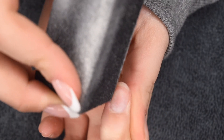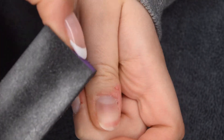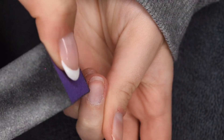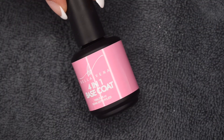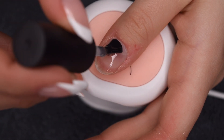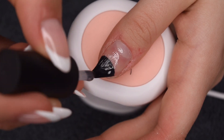Now I'm going to prep the nails a little bit more for the application. I did already file and shape them, and now I'm just taking a gentle buffer to buff the surface of my nail. You really want to make sure around the cuticle area and the sidewalls is roughened up so that the gel product can adhere properly. Here is the 4-in-1 base coat I'm using — the first step is to apply a thin layer of this to the natural nail and cure, and then we're going to apply the tips after.